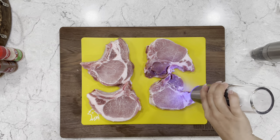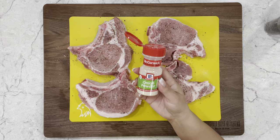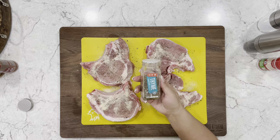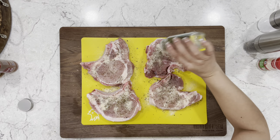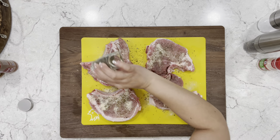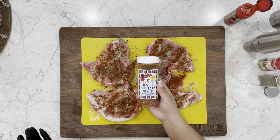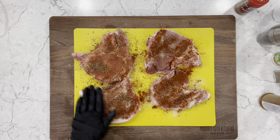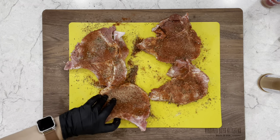To season we'll start with salt and pepper. Then some onion powder, some thyme, some paprika — just regular paprika — and some light chili powder. I promise you this is a great combination of seasoning. Now rub it all in. Make sure to really coat all the surfaces including the sides.